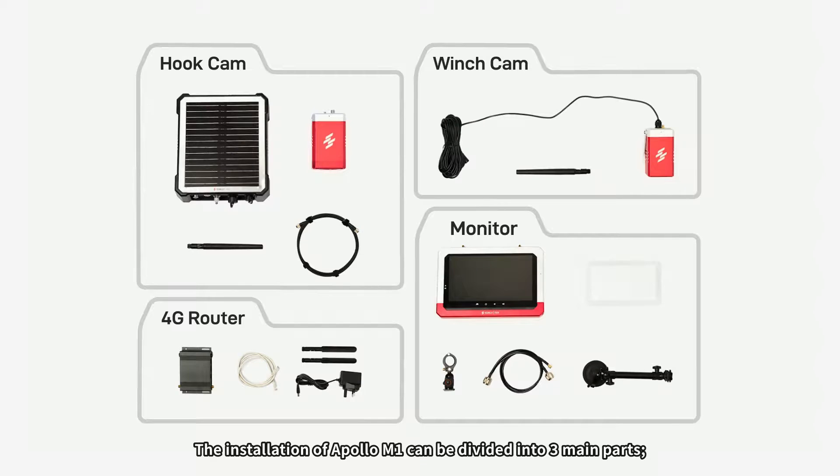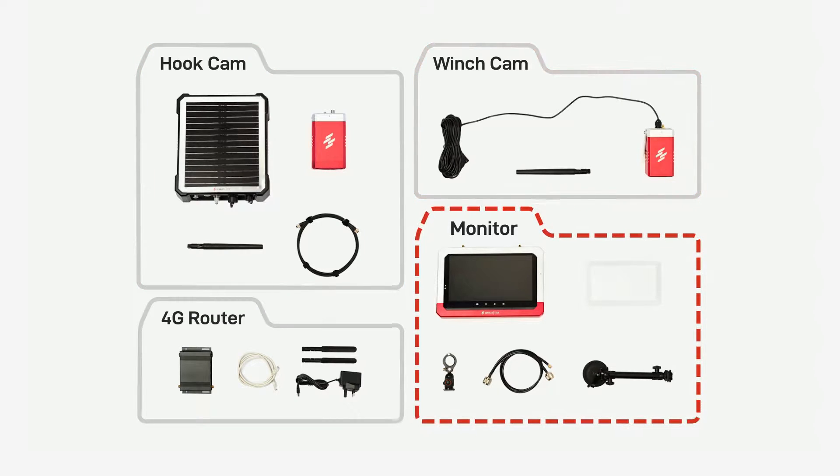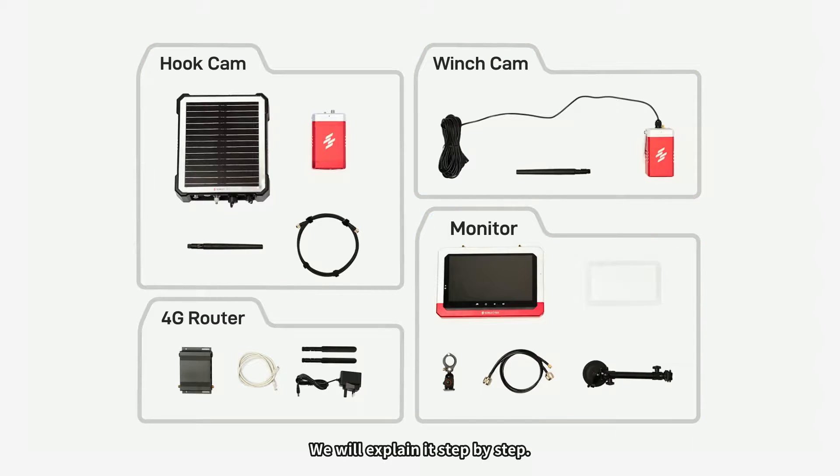The installation of Apollo M1 can be divided into three main parts: hook cam, winch cam, and monitor. We will explain it step by step. Let's start.